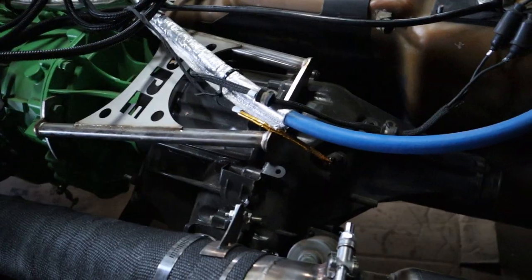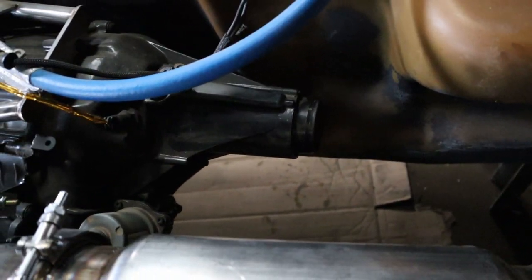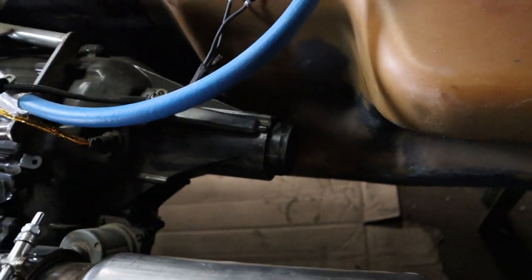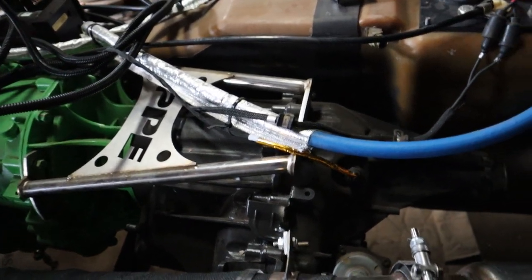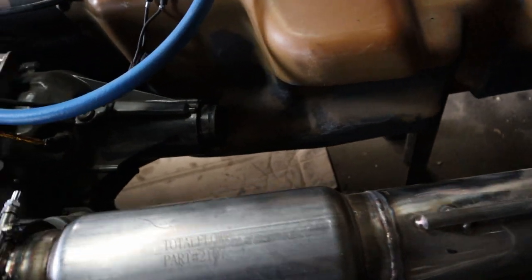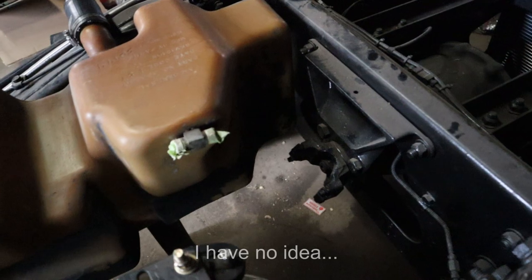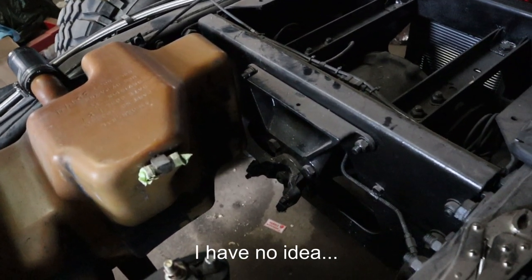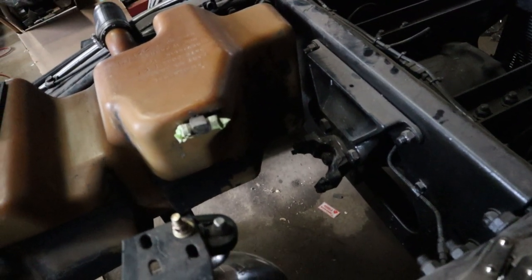I believe the original slip yokes that came out of this transfer case were a 1410, and those are rather large. The weak spot is probably going to be the u-joints. Why did GM use 1310 u-joints on the front and 1330 in the back on something that's supposed to be a hardcore off-road vehicle where you don't want things to break?